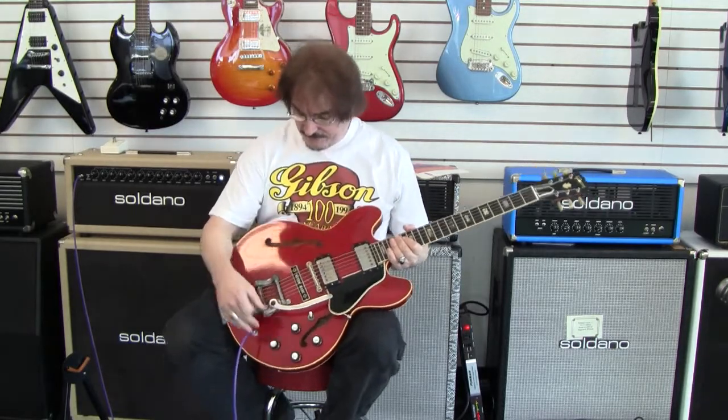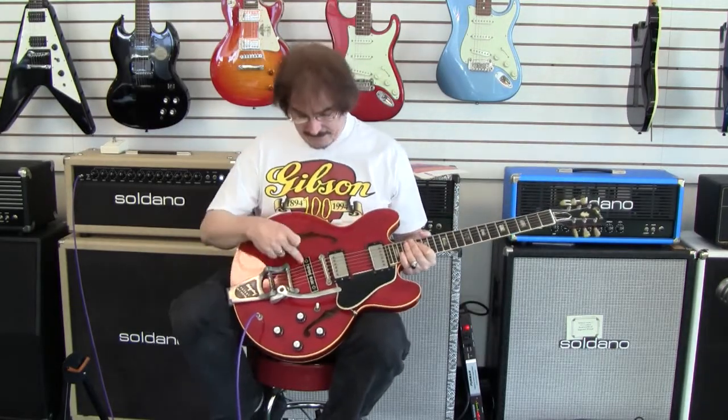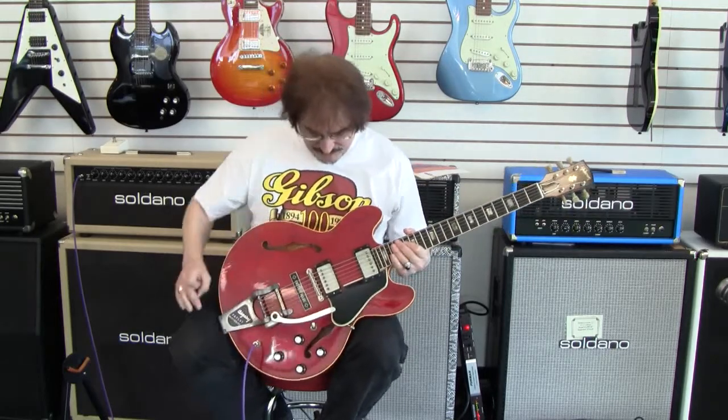Today we have a 1964 Gibson 335 with Bigsby and custom made plate. This instrument is in pretty nice shape.